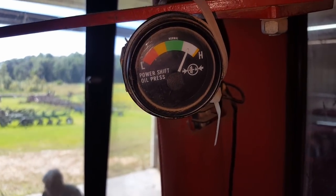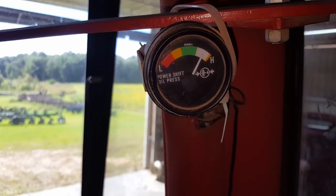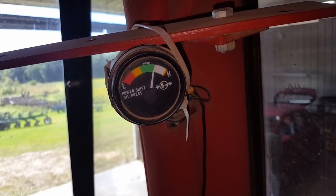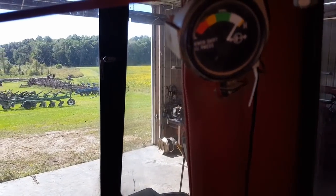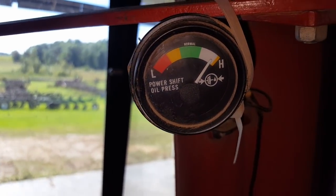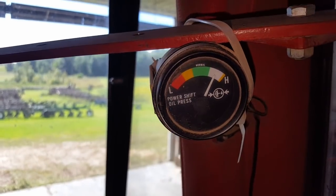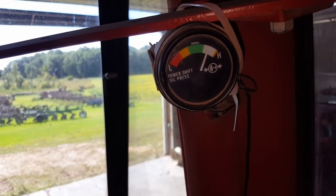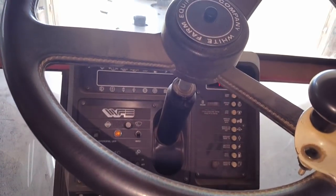Before, when I pulled into the shop at an idle, it would drop right down into the red, almost down to the L. Now it can do full pressure at idle. I just shift it into direct, over direct - that fixed her. Now you guys know how to service that spool if it's sticking on you. Hope this helps, thanks for watching.